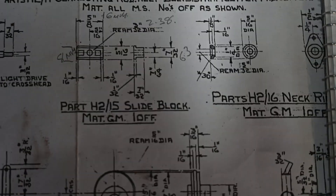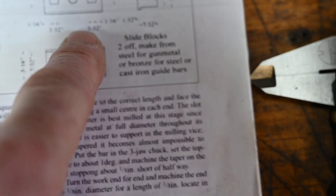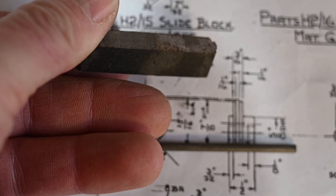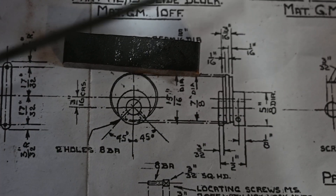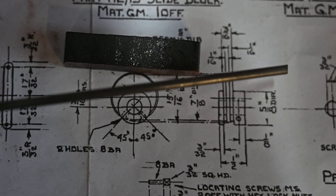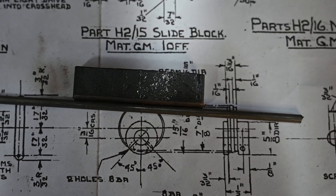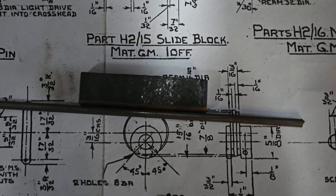Today we're going to be making the slide blocks — there are two of these. We're going to be using a little piece of mild steel, and also for the little cotter pin we're going to be using some 1/8 drill rod. We'll be on the mill and on the lathe today.